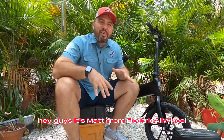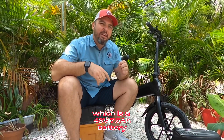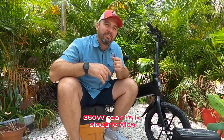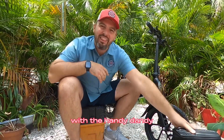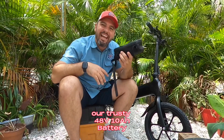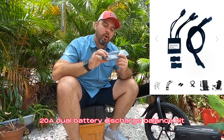Hey guys, it's Matt from Electric All Wheel. We have the Jetson Hayes, which is a 48-volt, 7.5-amp-hour, 350-watt rear hub electric bike — I actually got it at Costco — and we are going to add a second battery with our trusty 48-volt, 10-amp-hour battery with the Velcro straps and an Electric All Wheel 20-amp dual-battery discharge balance kit.